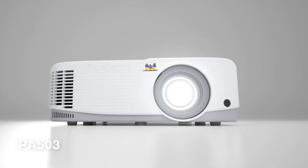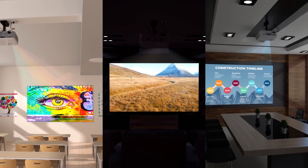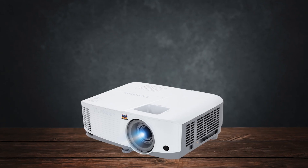However, when watching movies in a dark room, this high brightness can sometimes wash out the colors, so keep that in mind.